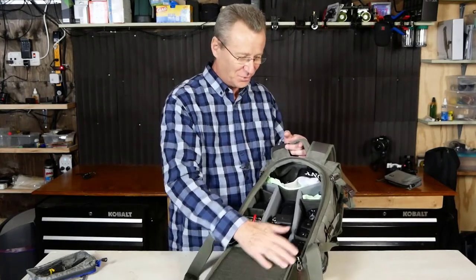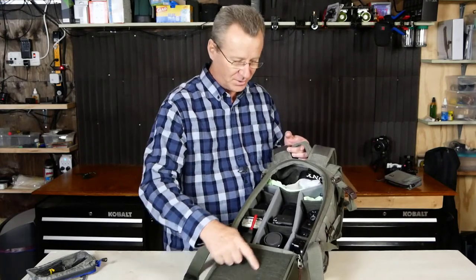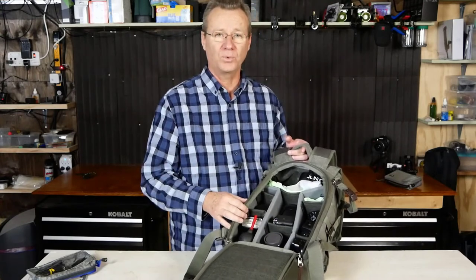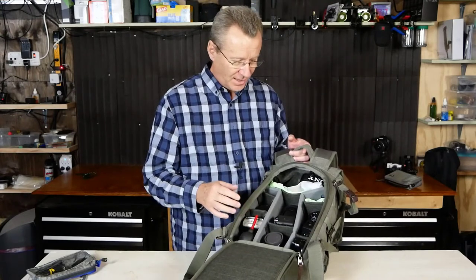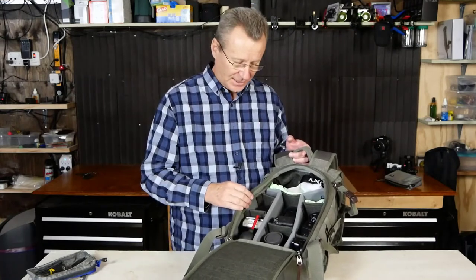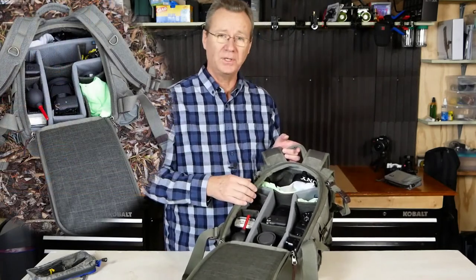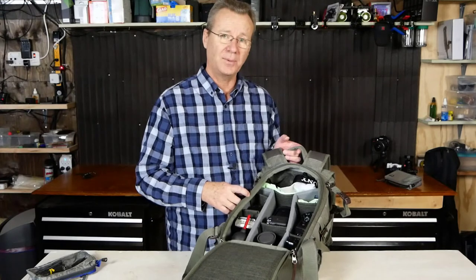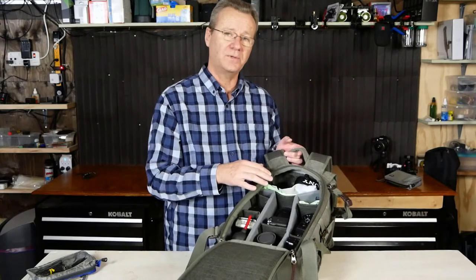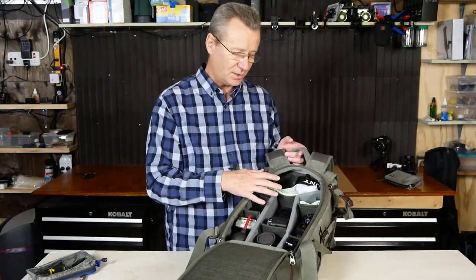You've got terrific access through the back side of the bag, and the stylish treatment continues on the inside. Think Tank provides more dividers than you probably need. I configured this bag a couple of different ways — to carry two Sony cameras, this was the best solution I came up with, using two dividers and leaving one gray divider unused.